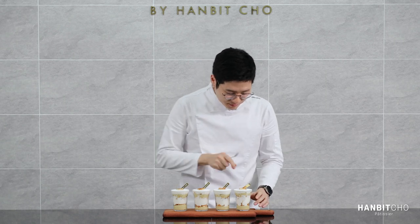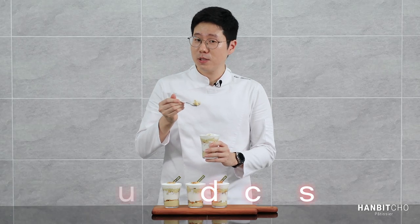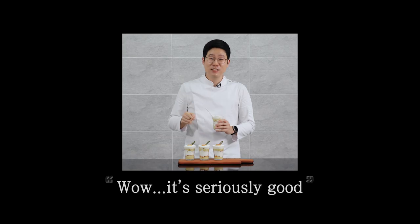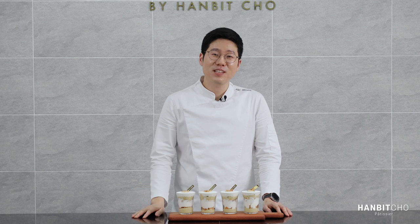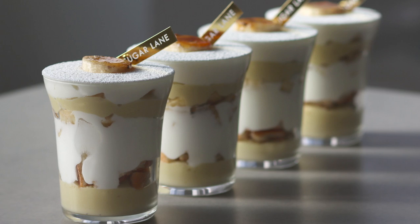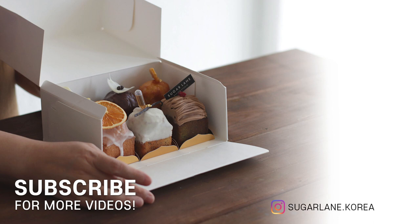Finally, I get to try my amazing banana pudding. I love the mascarpone whipped cream and the banana pastry cream with bananas — it's seriously good. You have to make it, trust me. Hope you found the video useful and I hope you enjoyed my recipe. I'll come back with another amazing recipe next time. Thank you very much.